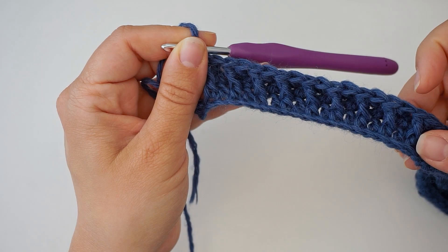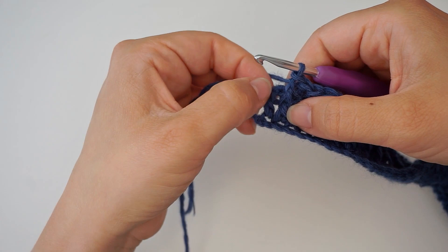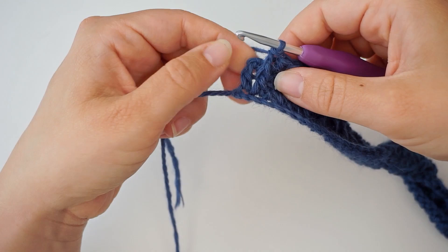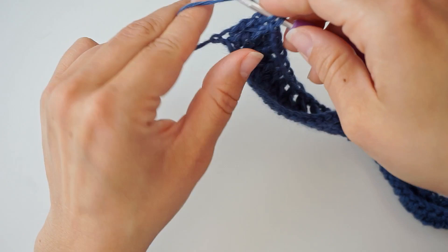After this row we can already see the beautiful alpine stitch forming. The final stitch will be a regular double crochet in the last one — yarn over and do a regular double crochet to finish the row. Then chain one and turn the work.